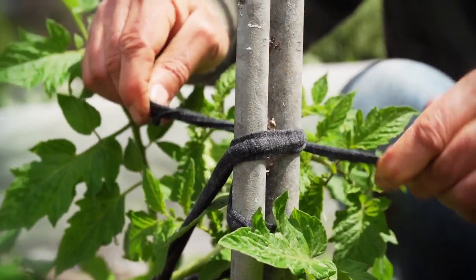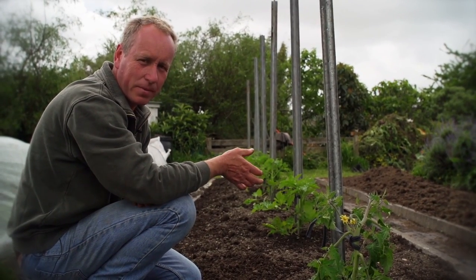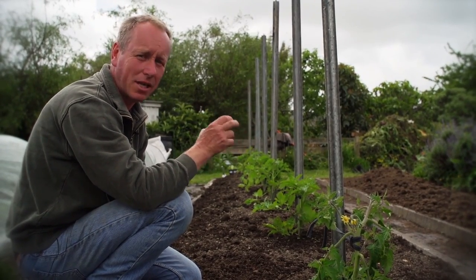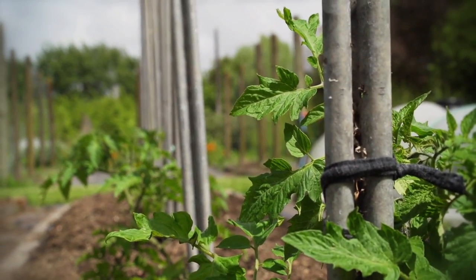Even though these tomatoes look like they might need deleafing, today's not a great day for it. I deleaf my tomatoes in clear blue skies and a slight breeze. Today we're overcast and quite humid, and if I break open the shoots, it can open them up for infection.